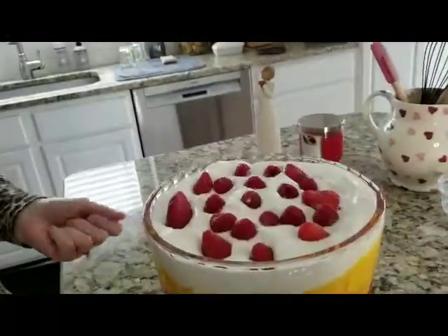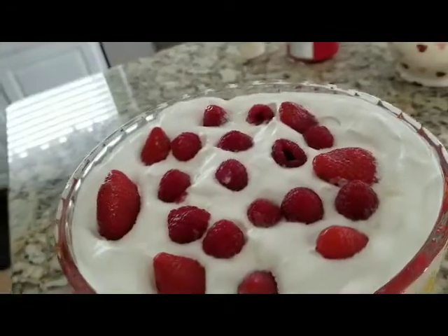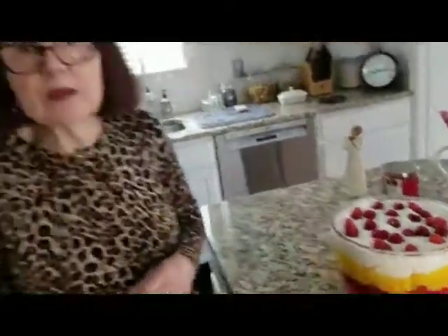I bought a box of strawberries and a box of raspberries, and two boxes of the raspberry Jello. This is a large one, but you can make this for one person or two people — just make it to whatever suits your needs.